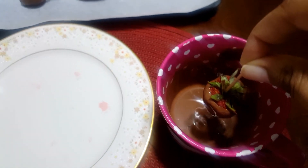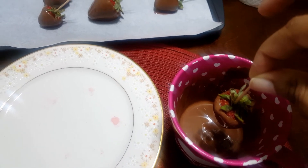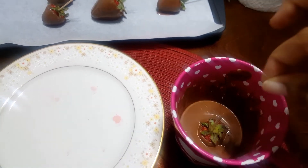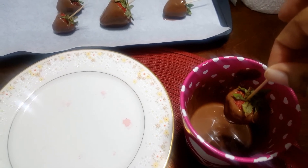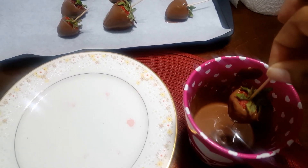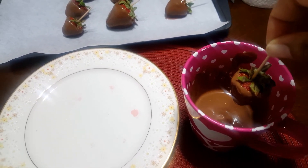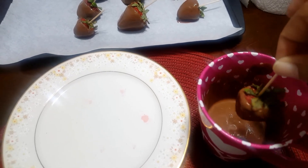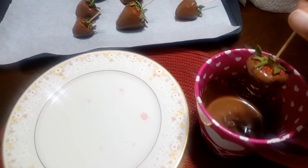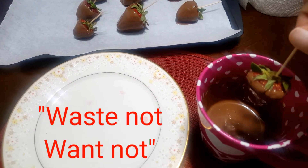I still have quite some chocolate left over and I'm starting to have ideas on how to use it, because I do not like wasting food. I just remembered I have apples and oranges in my refrigerator — I'm going to make a chocolate covered orange and a chocolate covered apple to use up this chocolate. I'm getting more and more creative here at Lady O. My dad has this famous saying: waste not, want not.